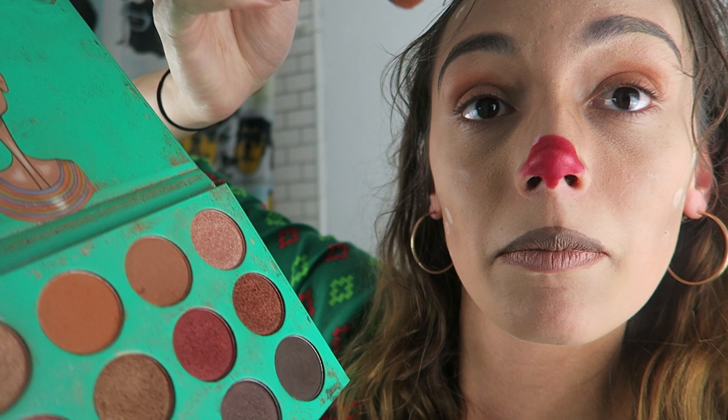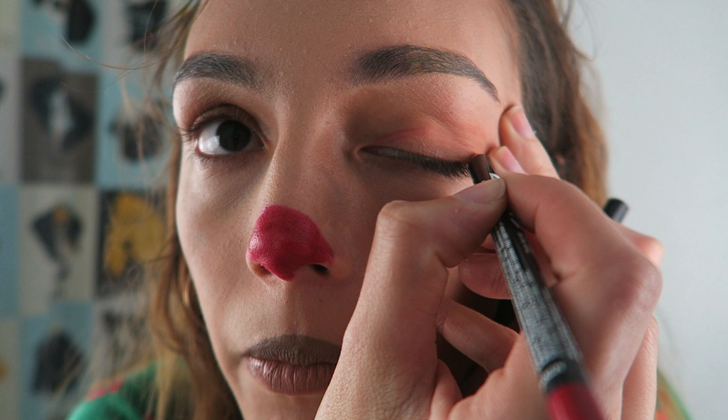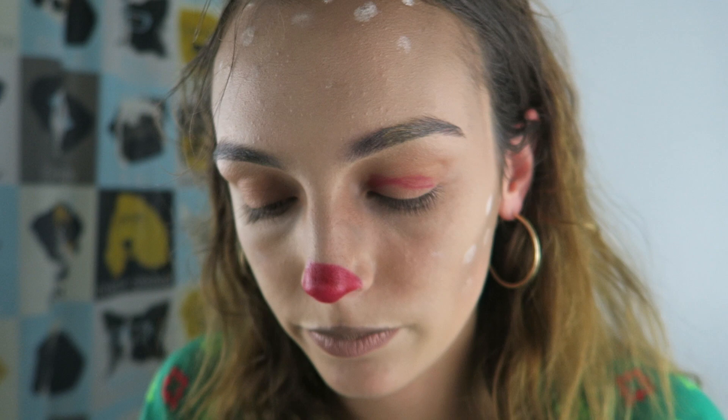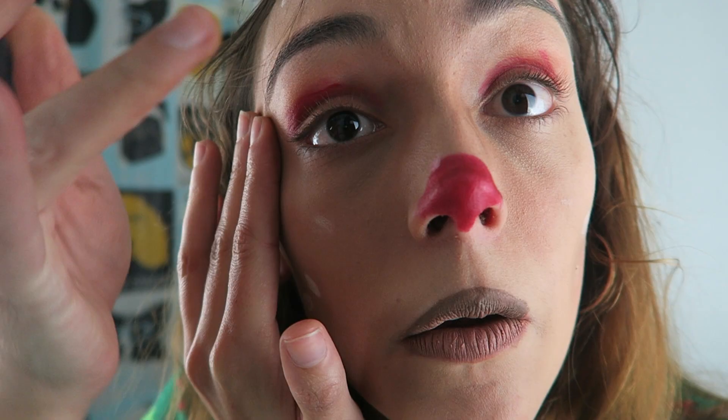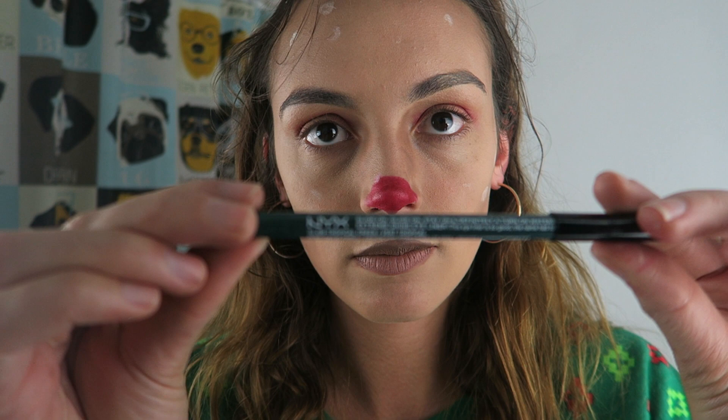We are blending out our eye with some crease colors, but it kind of looks like a kindergarten art project. You can't rush beauty, Olivia. I'm not sure what this part is — is this supposed to be a cut crease? Wow. Kindergarten. Olivia, she's blending it out now. It's like a cream eyeshadow. It's looking a little better. I don't see the difference though. She's rubbing away, rubbing away. Art.